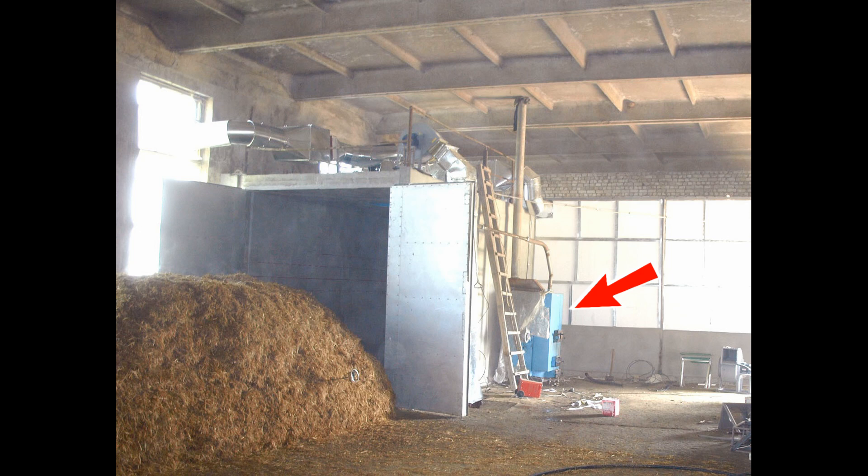This pasteurization is carried out in a tunnel, which is also called a pasteurizer. It has a fan that pushes a stream of air and steam through the substrate, heating it up to 70 degrees Celsius. This is a different method.